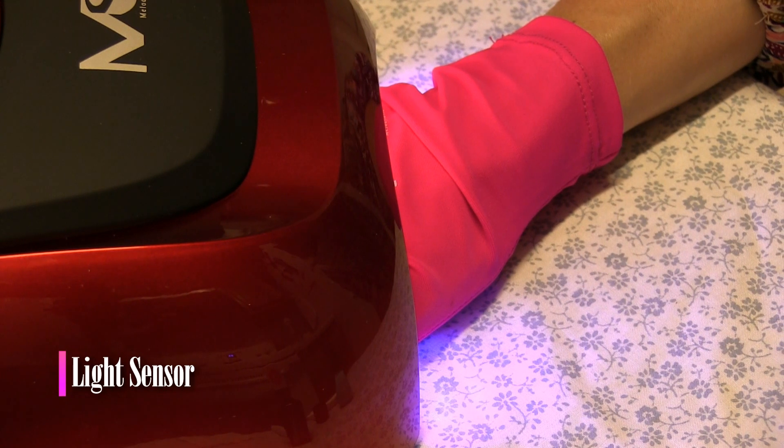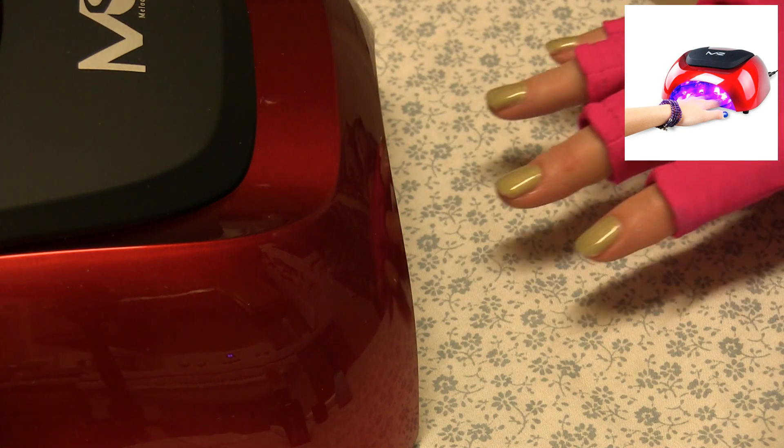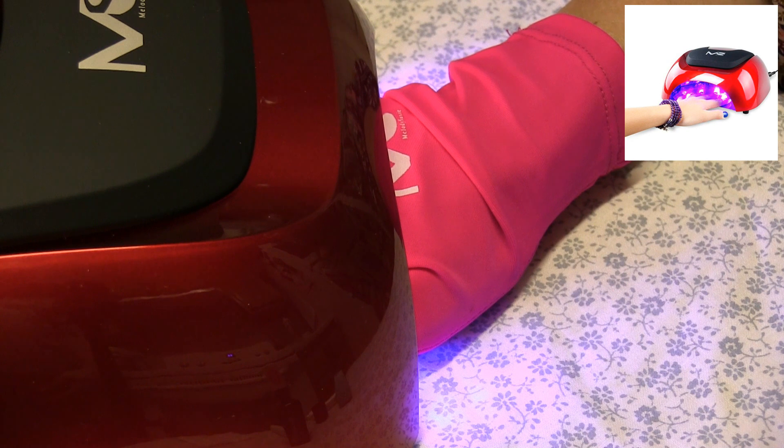I use gloves to protect my skin, and I'm curing my gel polish. I cure mine for two minutes — two minutes seems to work perfectly with this lamp.